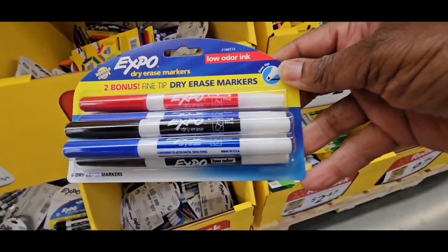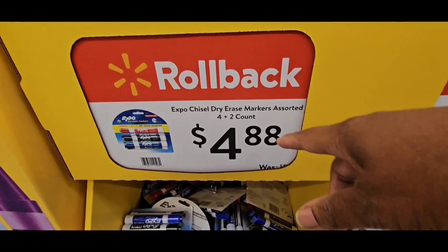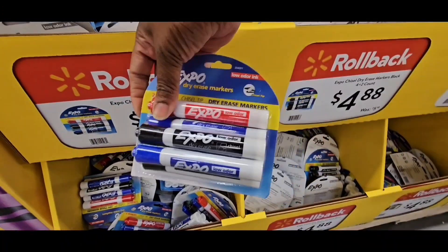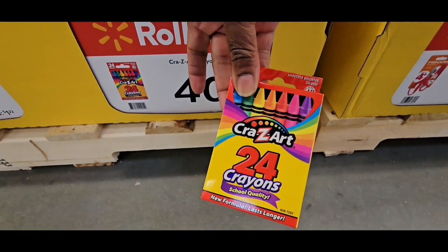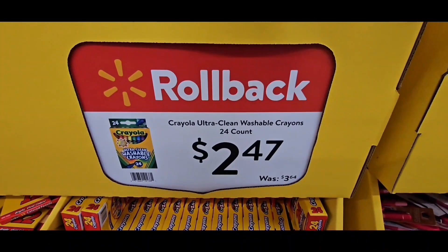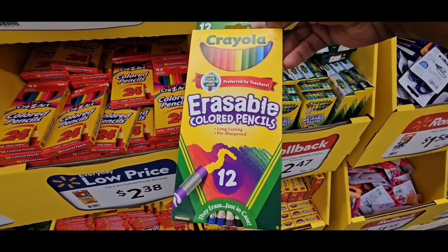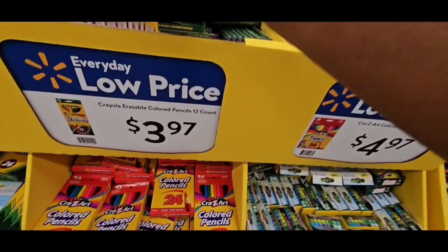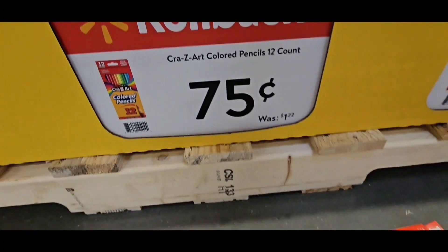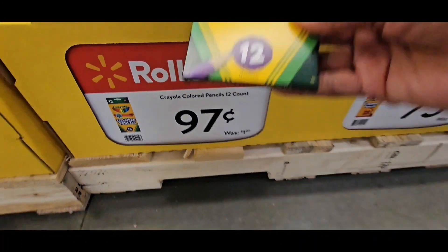Skinny Dry Erase Pencils, 4-point, slim ones, $4.88. Expo Chisel, 4-plus-2 pack, $4.88. Crazy Art colored pencils, 24-count — be careful, there's more wax in them than color. Washable crayons, 24-count, perfect for really little kids. Erasable colored pencils, 12-count, $3.97. Crazy Art pencils, $0.75 for 12-count. 12-count regular colored pencils, $0.97.